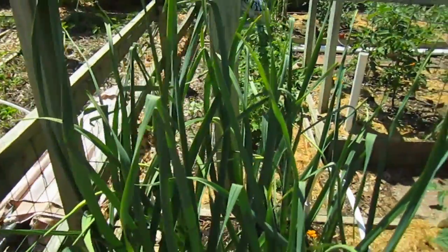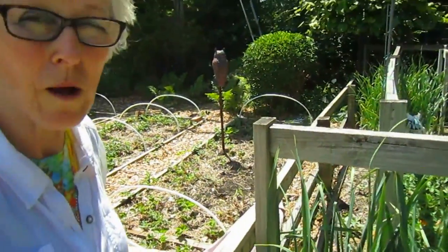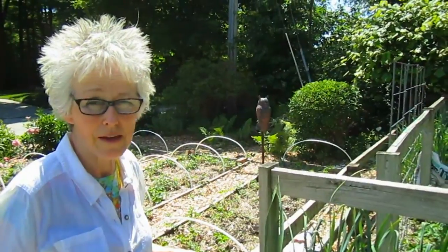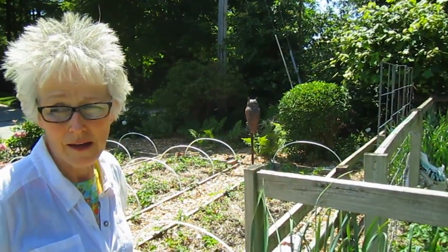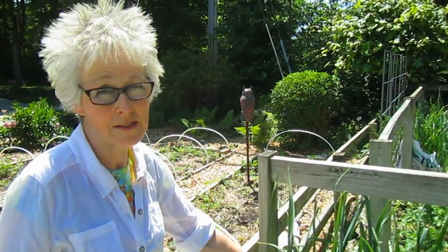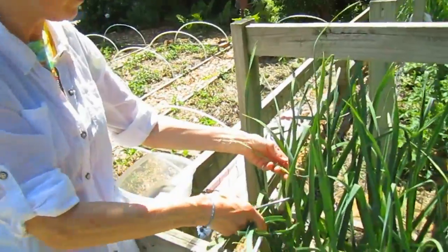They're probably almost three feet tall. These are the hardneck garlic that work well in our climate. Over the winter they start growing their roots, and by June — as it is now on this hot, steamy day — they have grown and they are now developing what's called scapes.